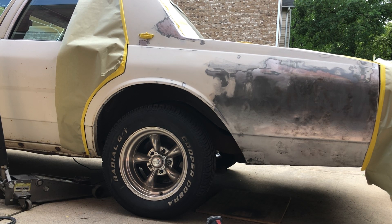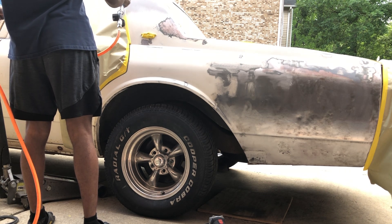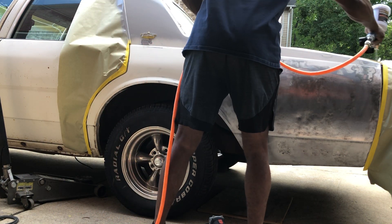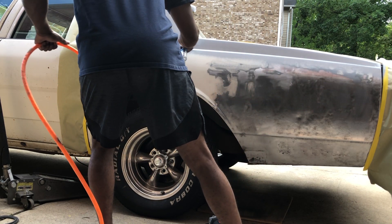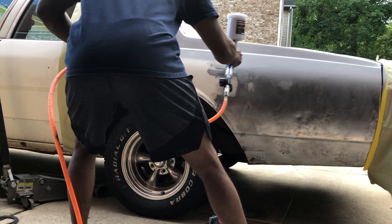Finally back. Y'all are about to be able to see all this body work my baby needs. Mix this primer up, put a little bit of juice in it.